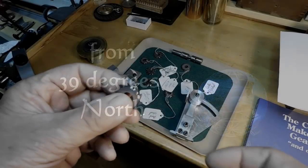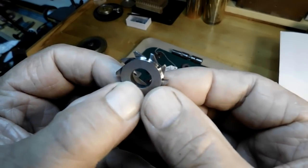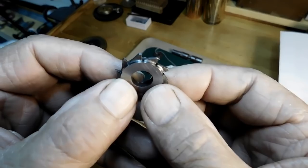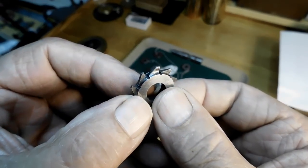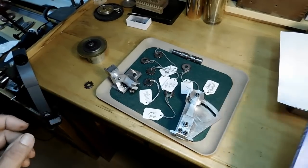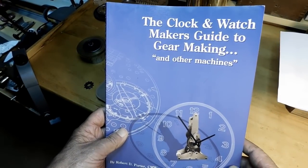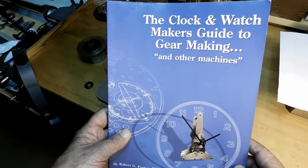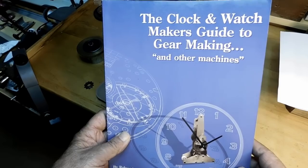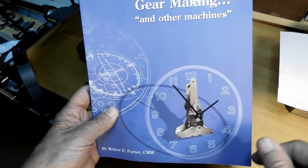I had a fun time this morning. I made this cutter for a clock I'm working on and I used Robert Porter's book. This is a pretty good book and he gives you a lot of other things besides just simply gear making. There's a lot of good interesting stuff in this book, including how to make this clock from scratch, making all your gear cutters and everything.